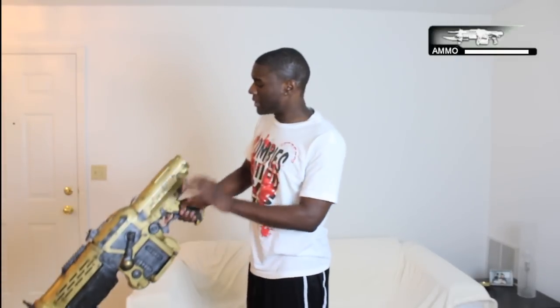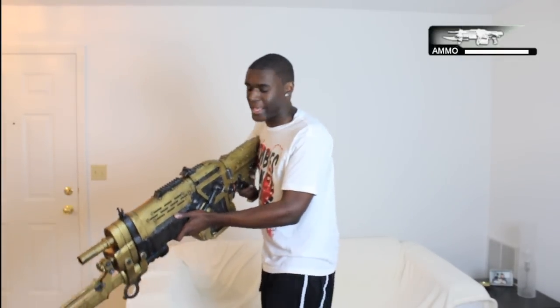First, you're going to want to put the butt end of the gun right into your shoulder so you can absorb that crazy recoil it has.